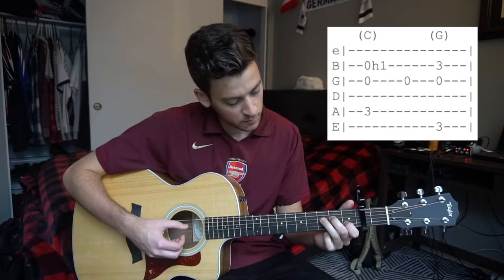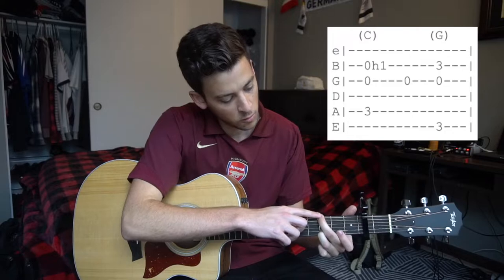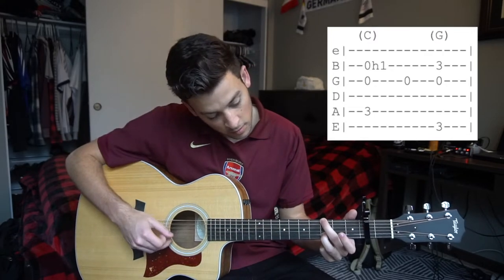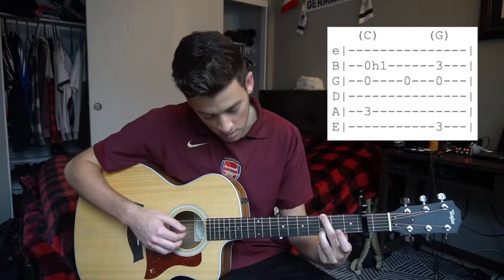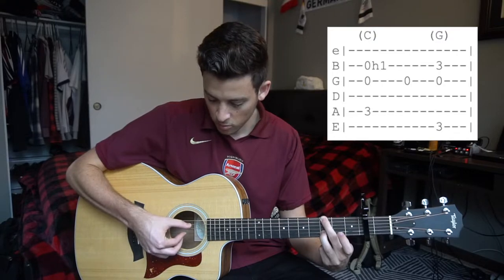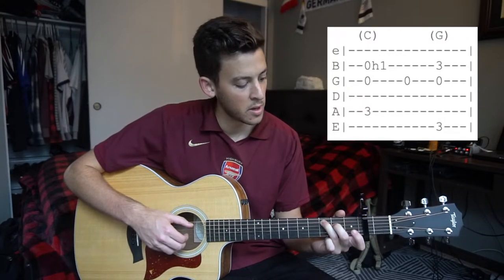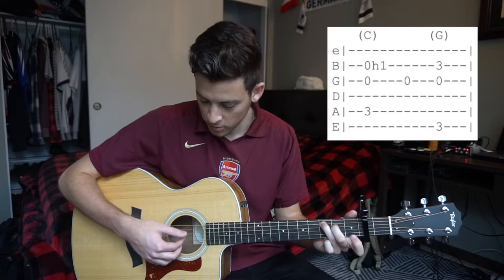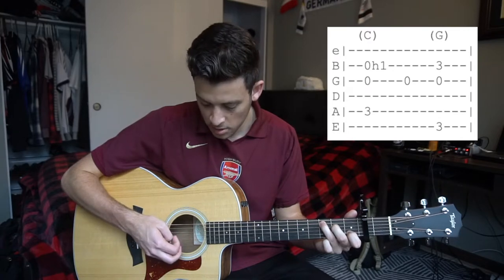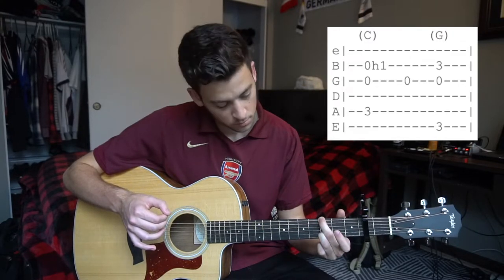Those three strings are plucked simultaneously, and we hammer on with our index finger to the first fret of our B string. Then we pluck our G string and move to the G shape. That G shape has your middle finger on the third fret of your low E string and your ring finger on the third fret of your B string. We're plucking almost the same three strings, but now your thumb moves from the A string to the low E string.